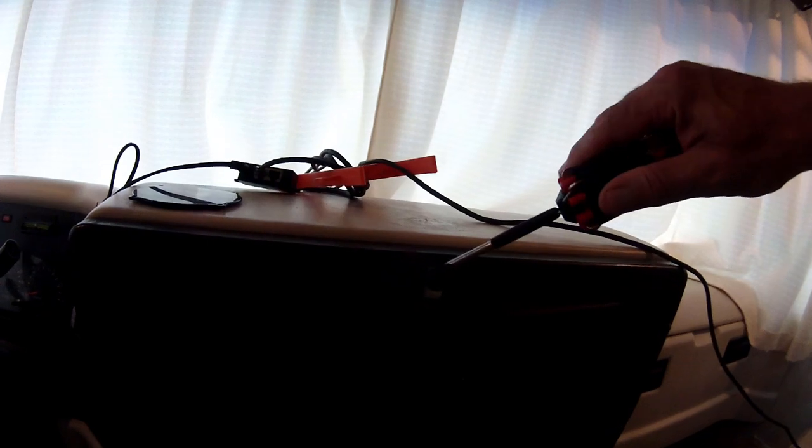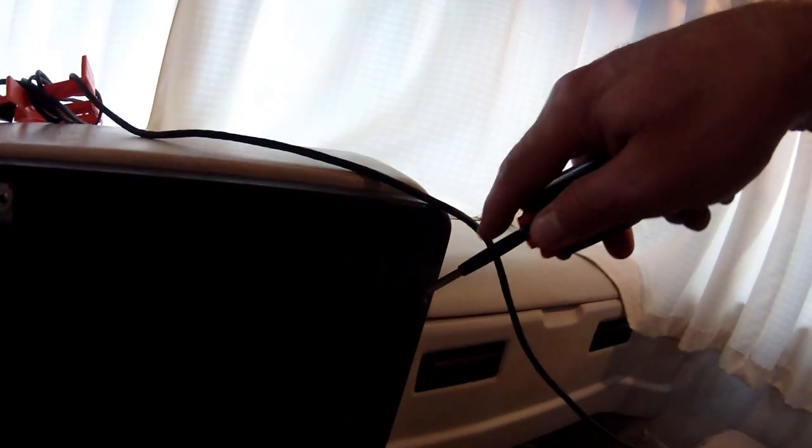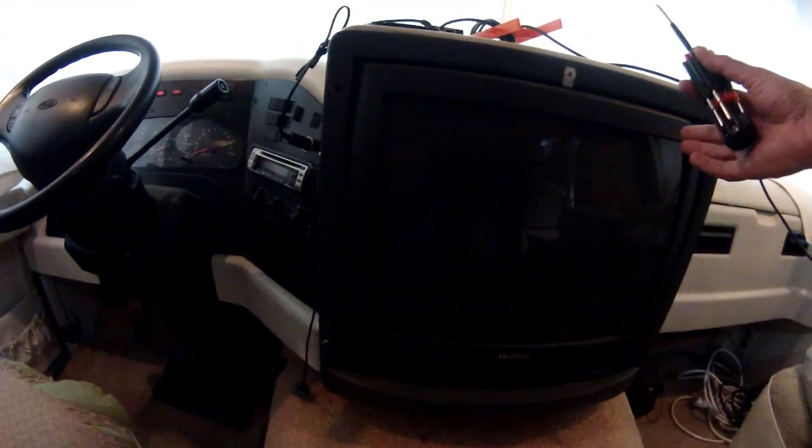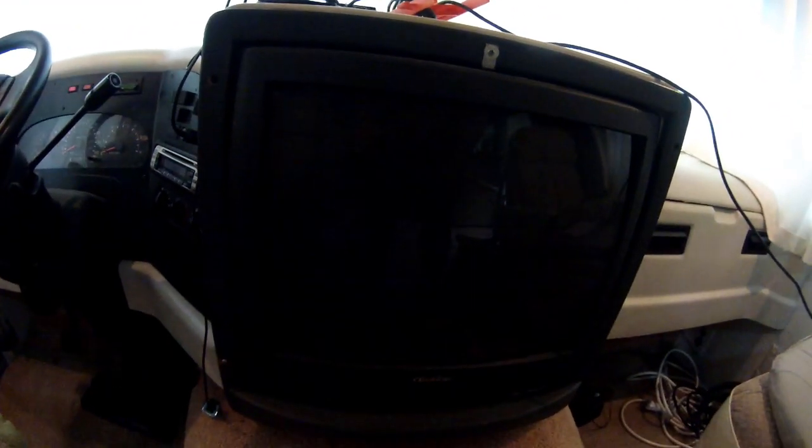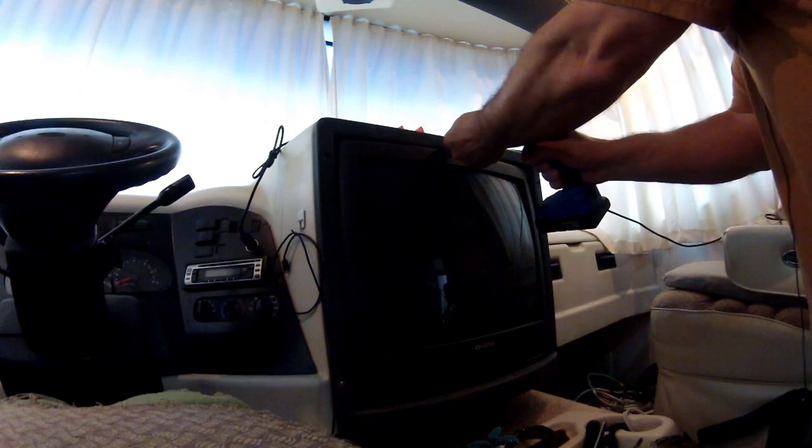It looks like it's only held on with these screws. If you take a screwdriver and pop these little plastic caps off, you'll see there's nothing but a Phillips screw underneath. I'm pretty sure once I get these screws out, this whole TV bezel thing will come out, and then I bet there's something else holding the TV in and I'll just have to unscrew that and out comes the TV. So let's start with that top one.